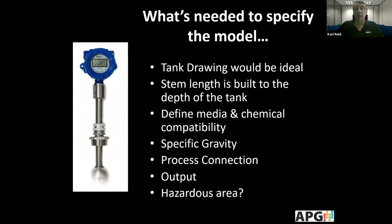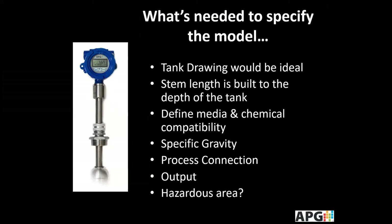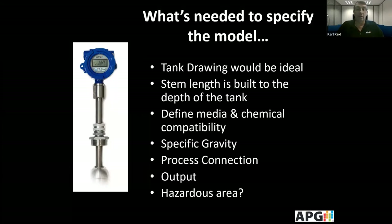As you're looking at specifying what model you need, some things to consider: it's ideal to have a tank drawing so you know exactly what the length of the probe should be — typically you want the probe to go all the way to the bottom of the tank. It's important to identify the chemical or liquid that will be in the tank to ensure compatibility with the stem. The specific gravity of that liquid must also be considered so we can tune the float to float in that chemical.